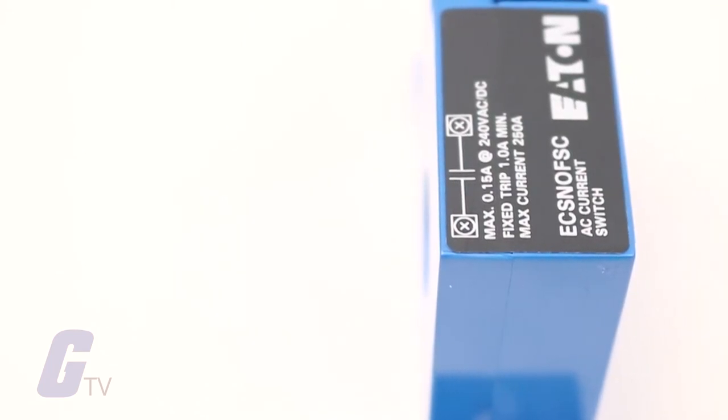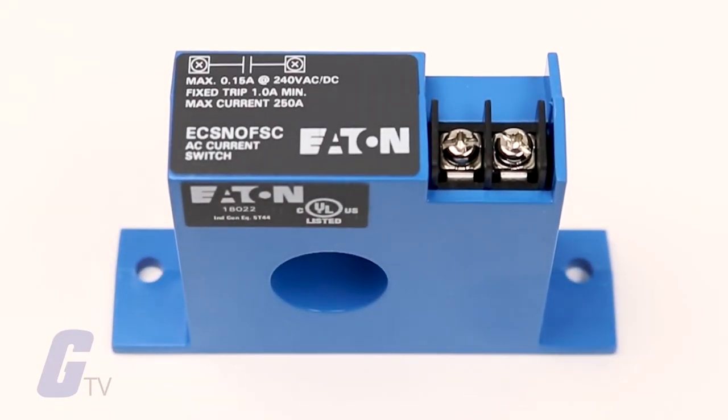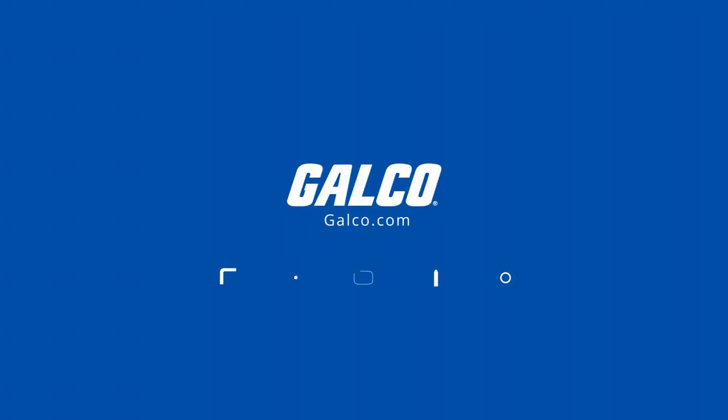The output is a non-polarity sensitive solid state contact for switching AC and DC currents up to 240 volts AC/DC. For more on Eaton's ECS series of current switches, please visit galco.com.